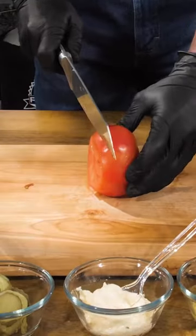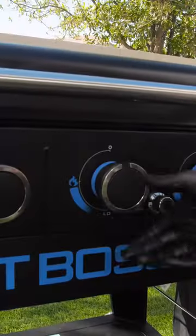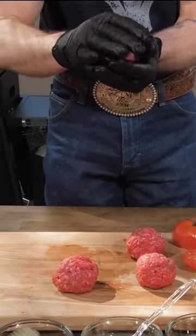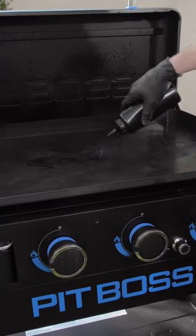We will knock out the prep work first and get all of our vegetables chopped. Then turn the griddle to medium-high heat. While it's heating up, I'm going to roll out the bison into four-ounce balls.